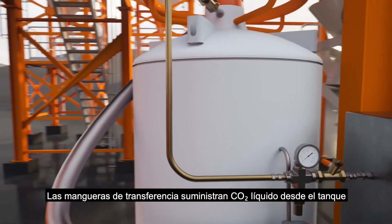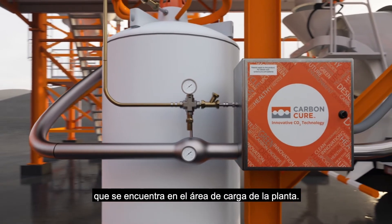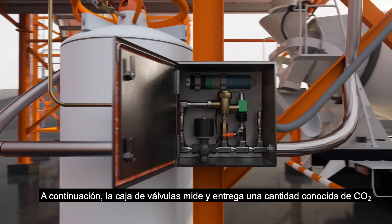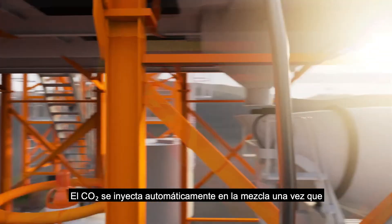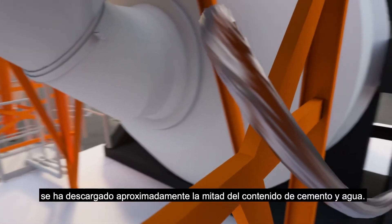Transfer hoses deliver liquid CO2 from the supply tank to the CarbonCure valve box, which is at the plant loading area. The valve box then meters and delivers a known amount of CO2 into the concrete mix based on the cement content of the mix. The CO2 automatically injects into the mix once roughly half the cement and water contents have been discharged.